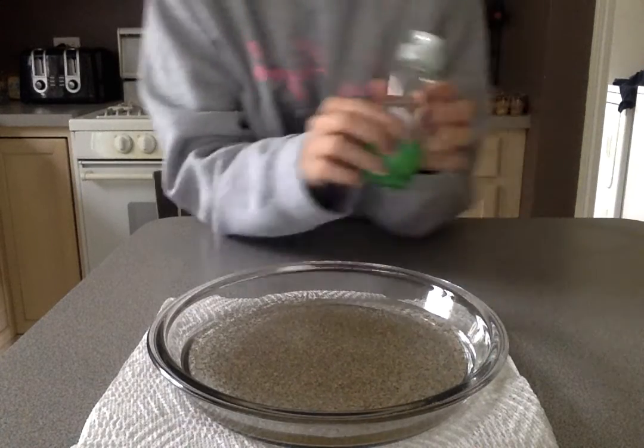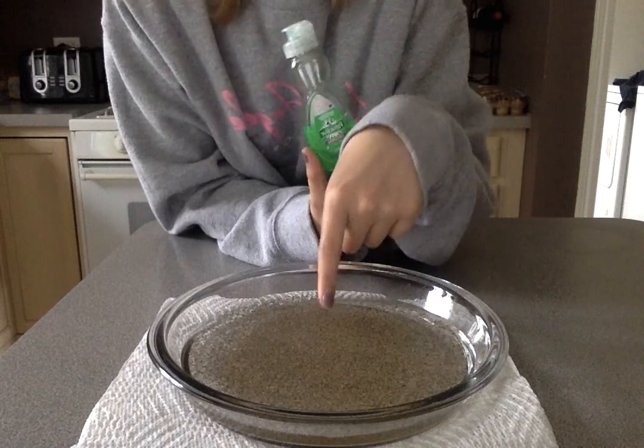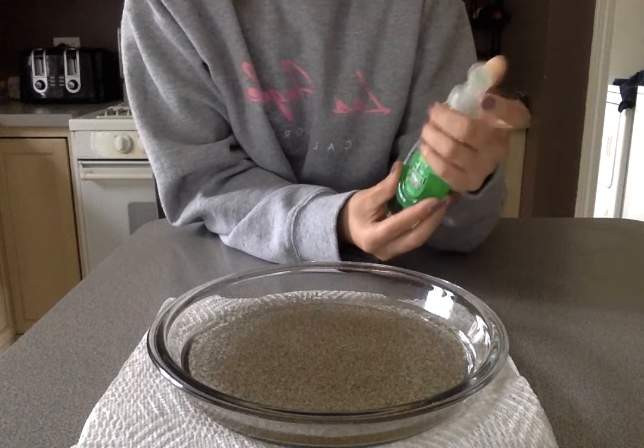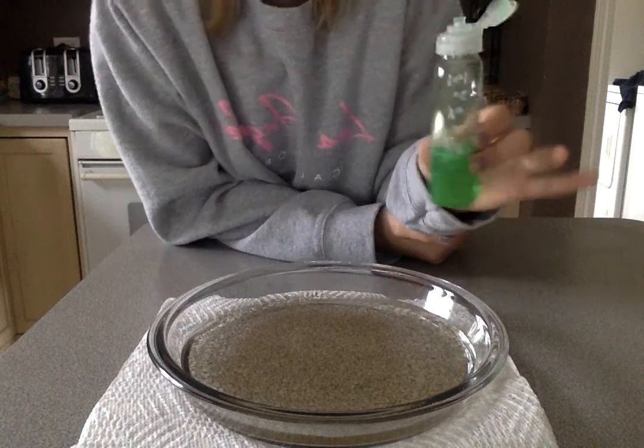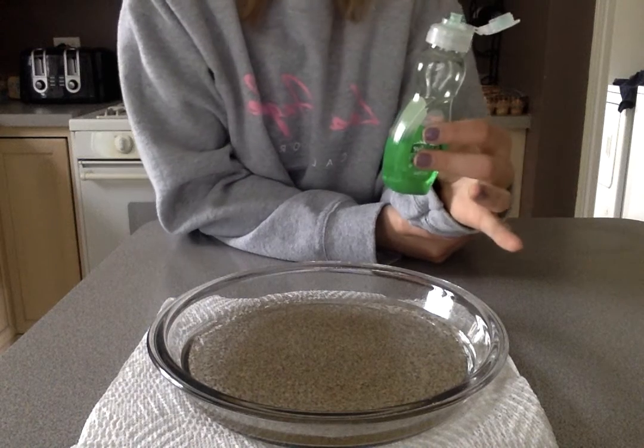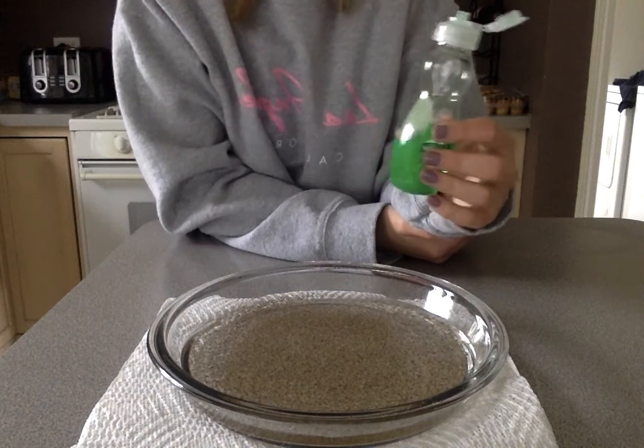Next I'm going to take a little drop of soap and put it in the middle of my water filled with our germs. What do you guys think is going to happen? Do you guys think it's going to explode all our germs? Our germs are going to change colors? Let's find out.